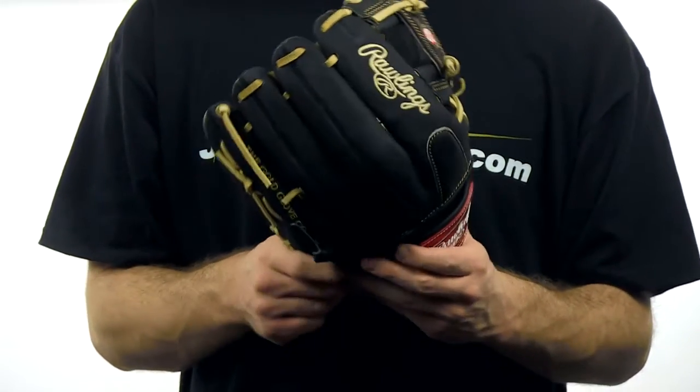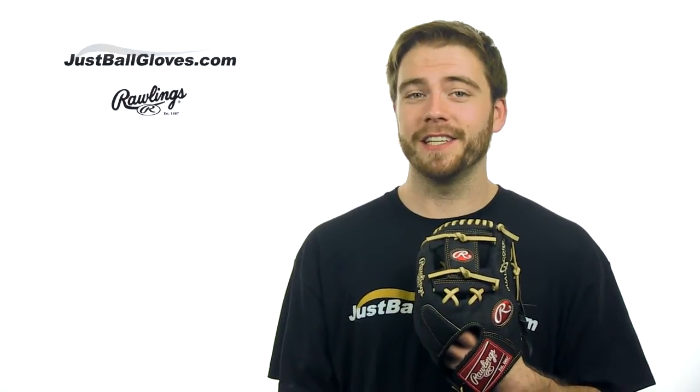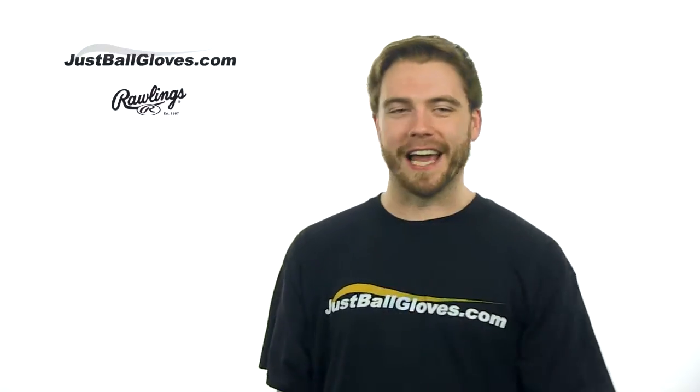Check out the Rawlings Heart of the Hide Dual Core Series at JustBallGloves.com where you'll get a 100 day guarantee and free shipping on all gloves. See you guys.